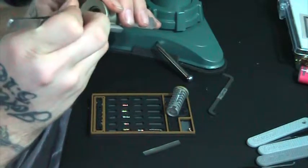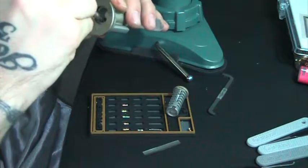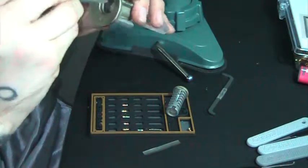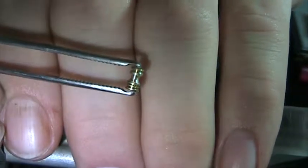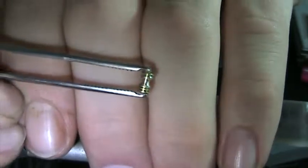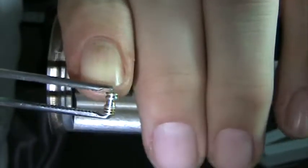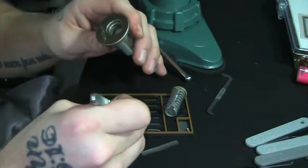Alright, driver pin two — this one was in there with the serrations on the bottom, where you can see a couple of grooves, and then I spooled it out a little in the middle, and then it's got another extra serration towards the top. So that was kind of an interesting pin — that was number two. The springs are all the same, nothing fancy.